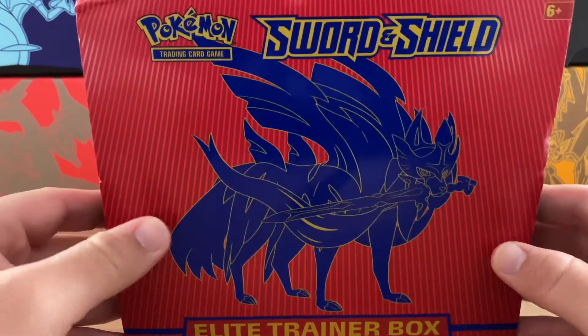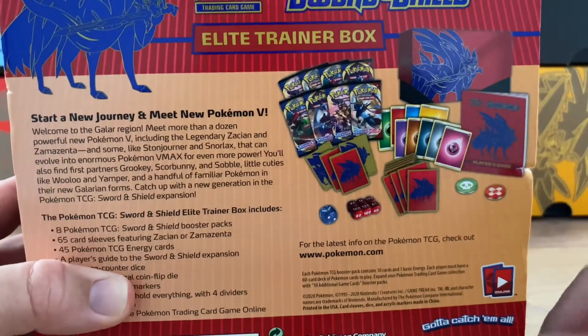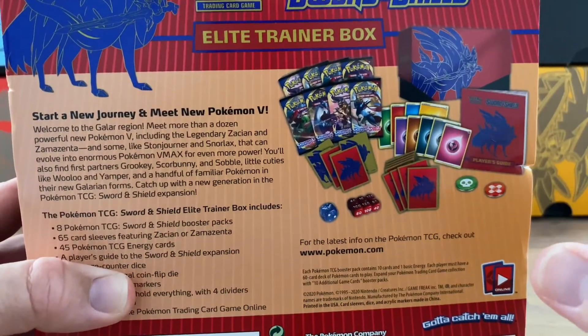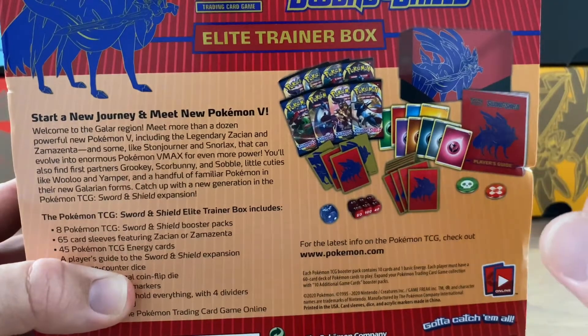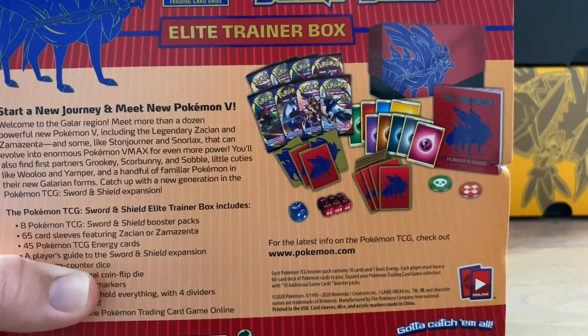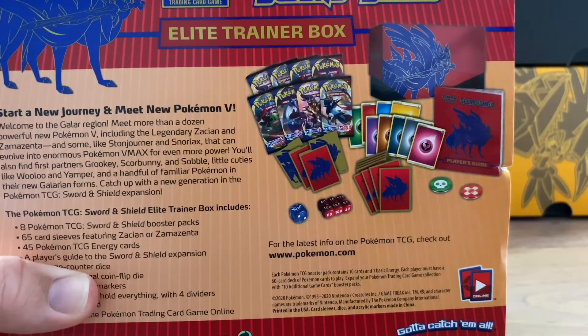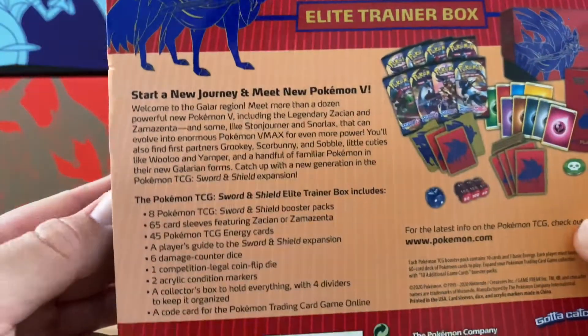We got the Elite Trainer box. I am so excited for this, guys. As you can see on the back, we've got eight packs, plenty of energies, some dividers here. These are the sleeves which look amazing. We also have the book that has all the card collections in there. We will take a look at that before we start opening, just to know what we are looking for.